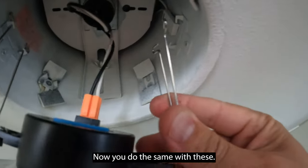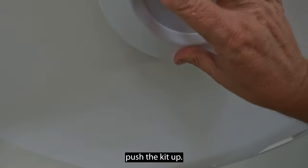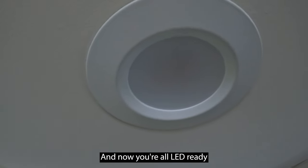Now you'll do the same with these — you'll pinch them in. Now you're ready to push the kit up. It'll seal seamlessly around the edges, and now you're all LED ready.